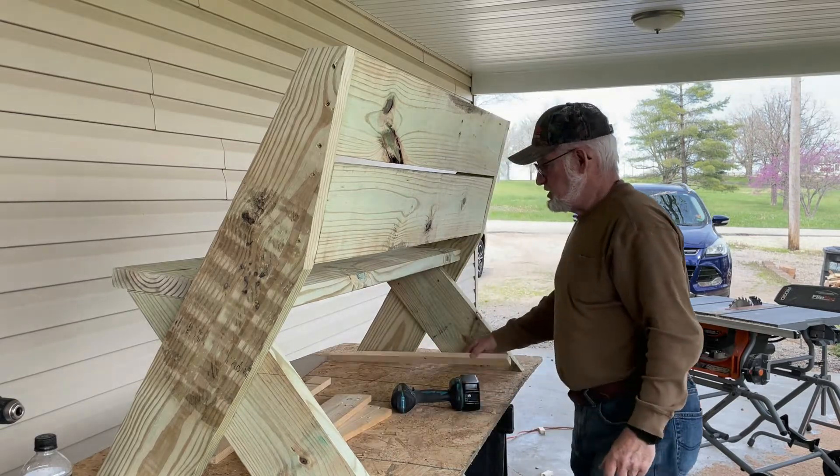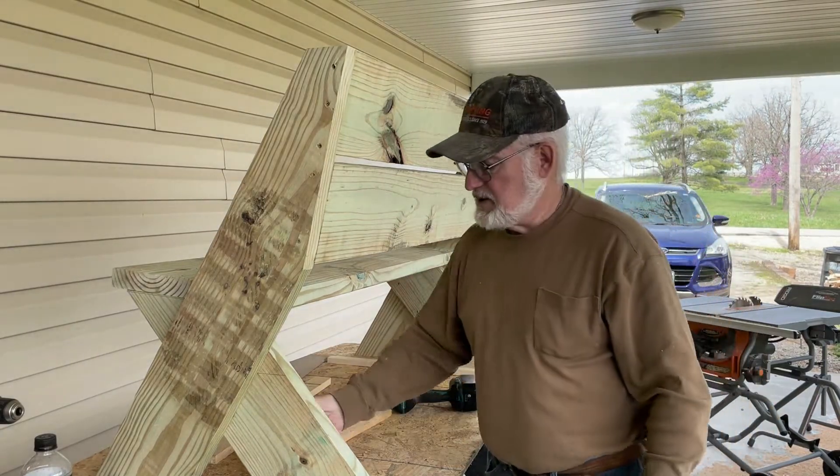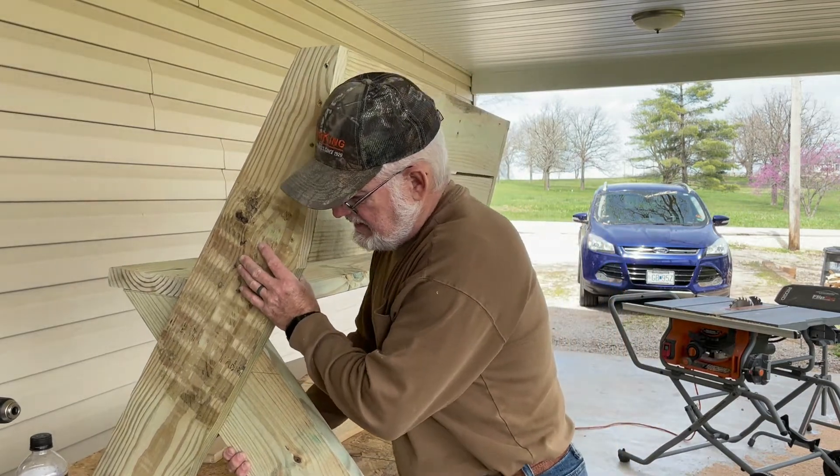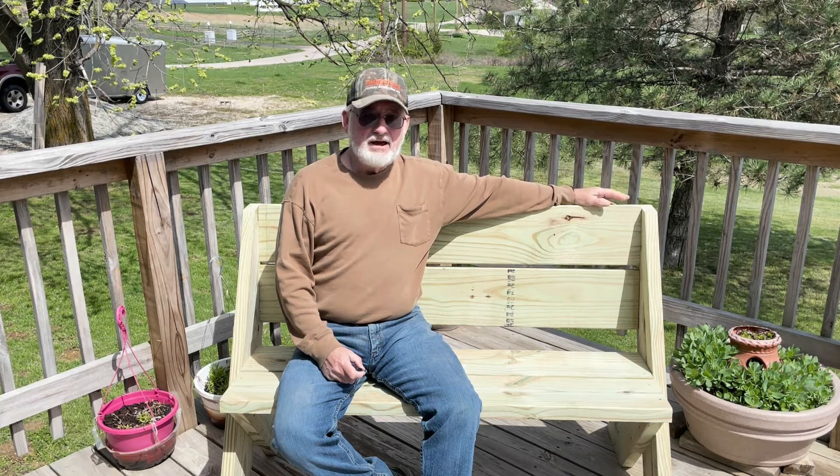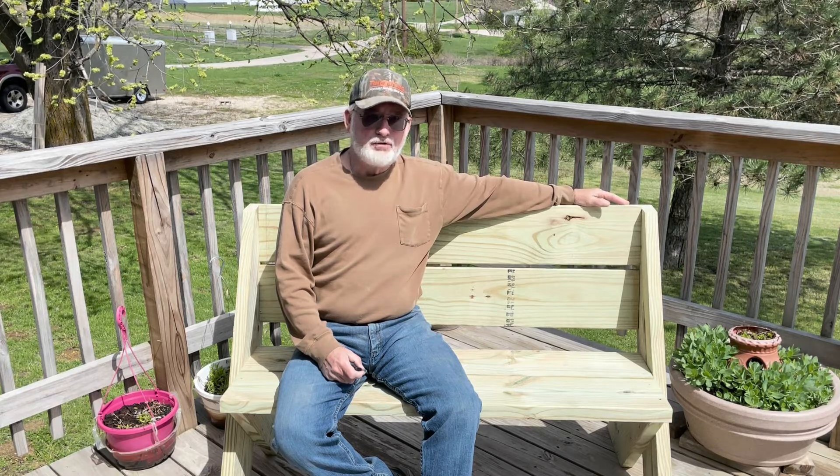And the bench is complete. This is a very heavy bench — I don't know what it weighs, but it's a lot. Don't forget, if you liked this video, please like and subscribe, and don't forget to hit the bell for notifications for future videos. Thanks for watching.